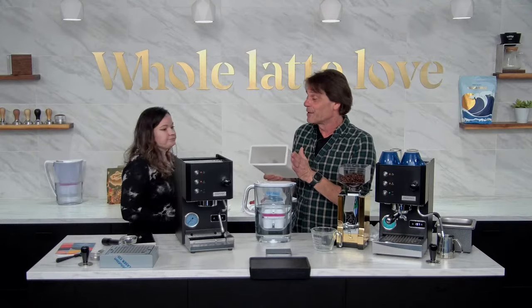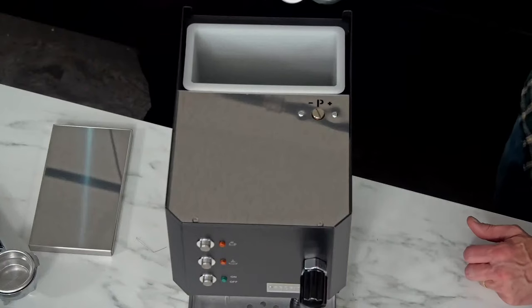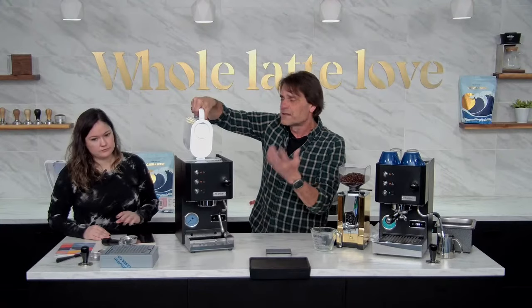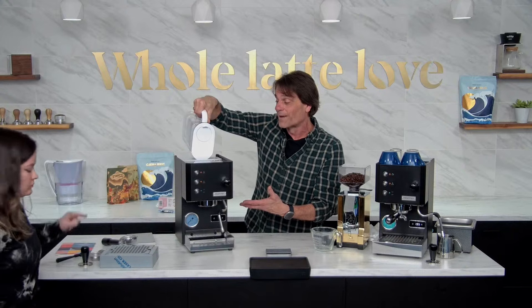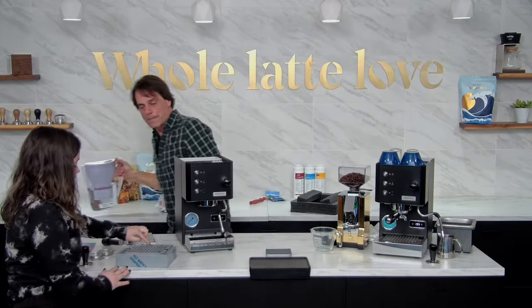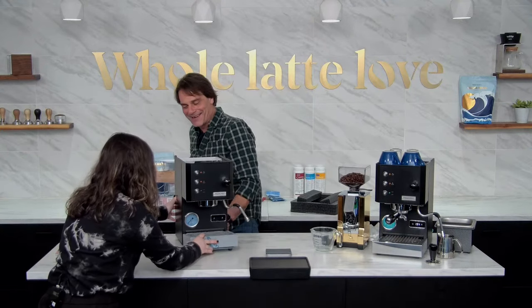Before you use the reservoir, rinse it out first. We'll put the Best Cup filter in there, make sure it's fully mounted, and then fill it with water. Then we're going to go through a fill procedure on the machine — on the first startup it wants to make sure the boiler is full of water before heating anything. I'm going to put the drip tray in; you'll notice there are two lines showing where to position it so the back hole is correctly placed.